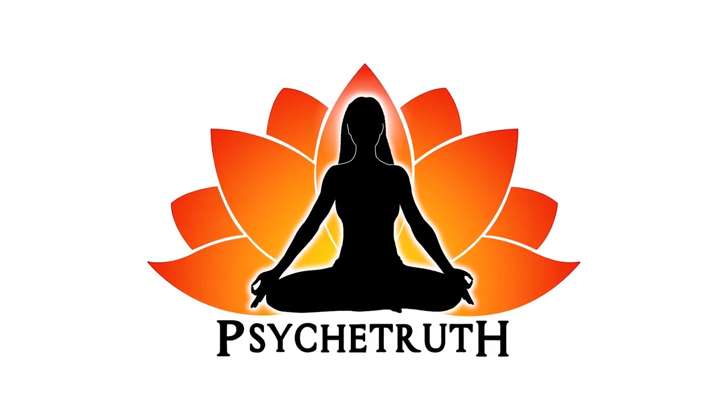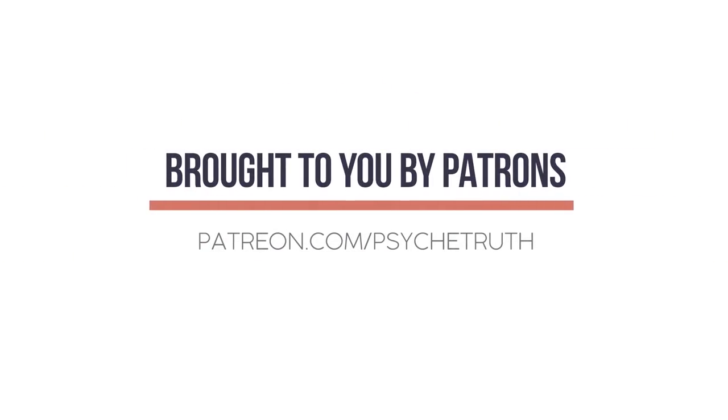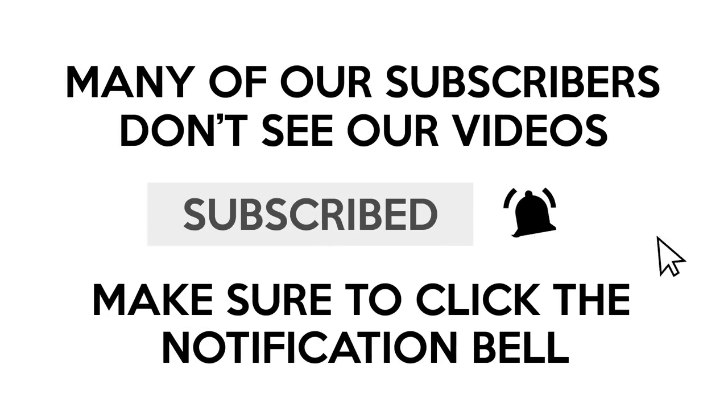This video is made possible by our loyal Patreon supporters — visit patreon.com/psychetruth. Hello everyone, Ambri here with Love Body Health and Fitness Coaching. I'm bringing you a slim waist workout today, really targeting the abs and lower back to help you feel tight and toned all around that tummy area.